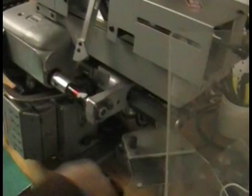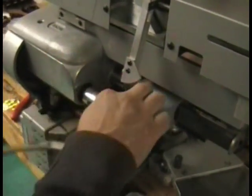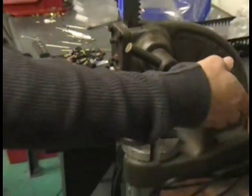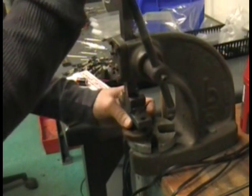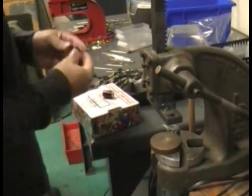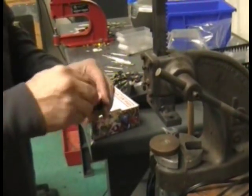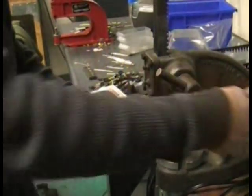Coils are actually very simple. Some people think it's a very technical part of the machine and some people call it the engine or motor of the machine, but really all it is is a piece of metal with wire wrapped around it, which when you put electricity to it makes a magnet. That magnet pulls down the armature bar, which pulls down your needle bar.